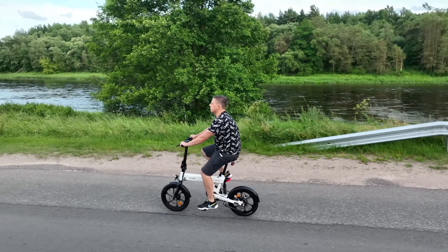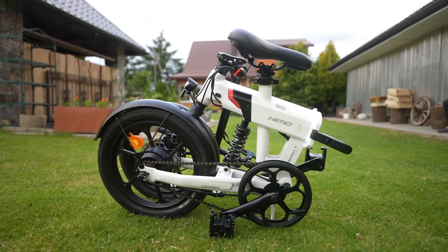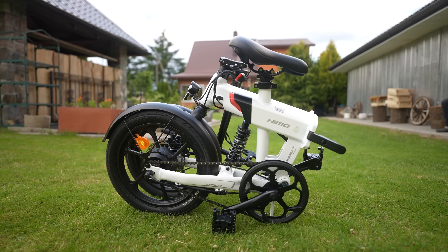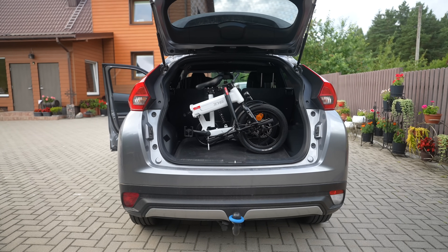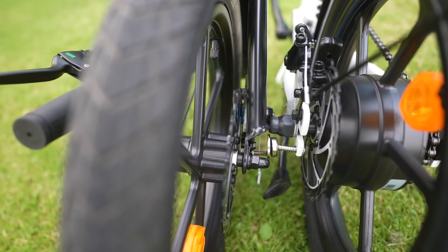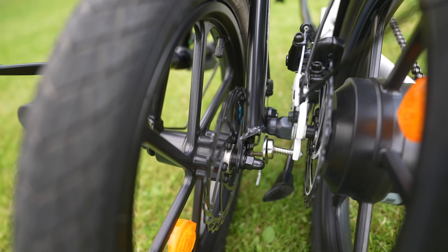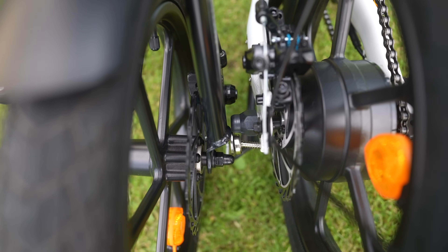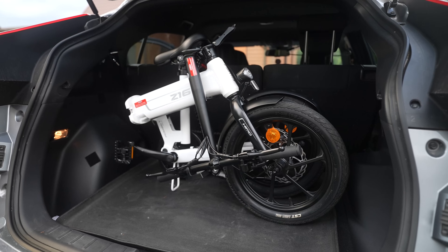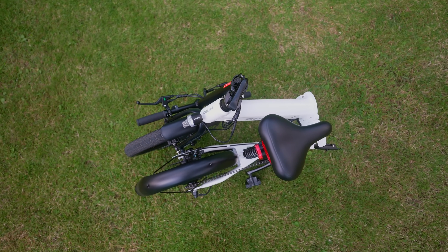The Z16 Max has 16-inch wheels that make the bike compact by itself, but if you fold it — which takes just a few seconds — you can easily fit it in a car's trunk, an elevator, or bring it to the office. A well-thought-out feature: folding magnets keep both parts of the bike together when folded, which prevents the bike from rattling. The volume is about a quarter cubic meter after folding.